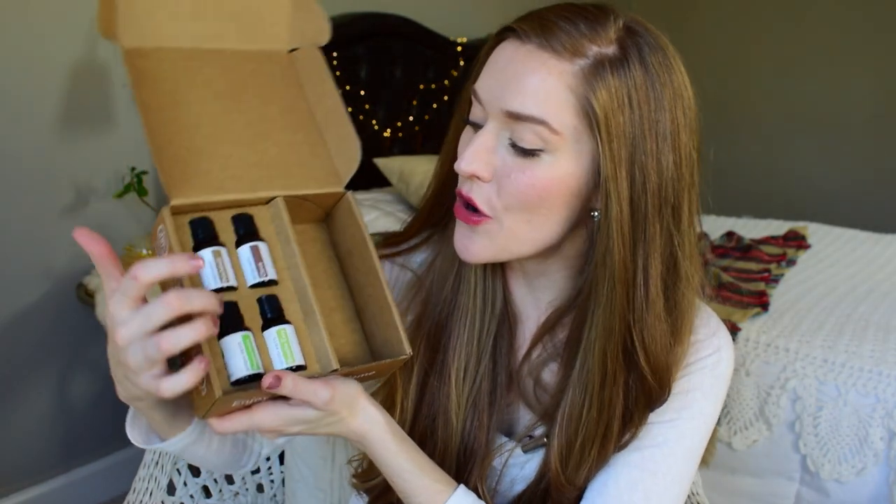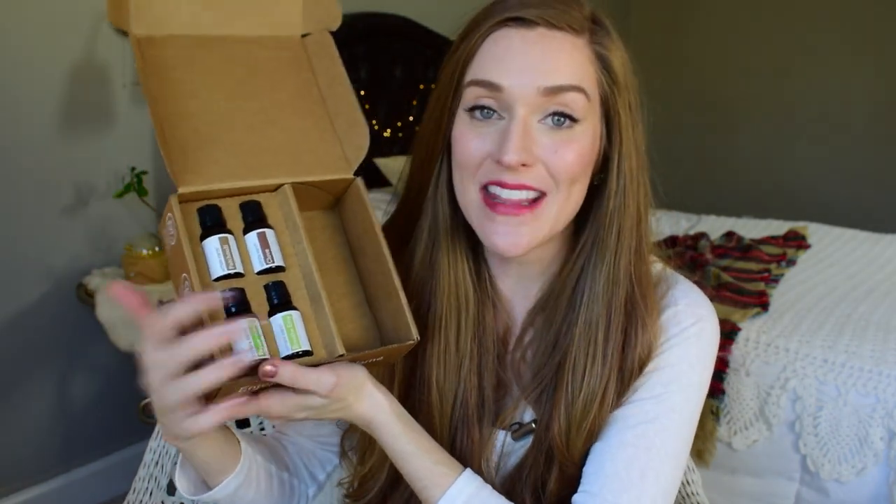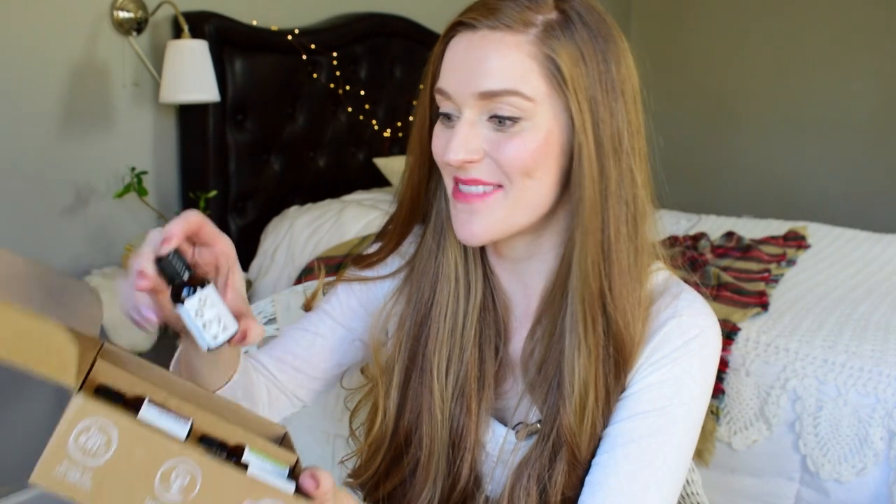Let's get into these essential oils. We have a patchouli, a clove, a peppermint, and a breathe easy blend. I've heard so much about patchouli but I have not actually smelled this before. That is such a warm and handsome scent. I really like that.